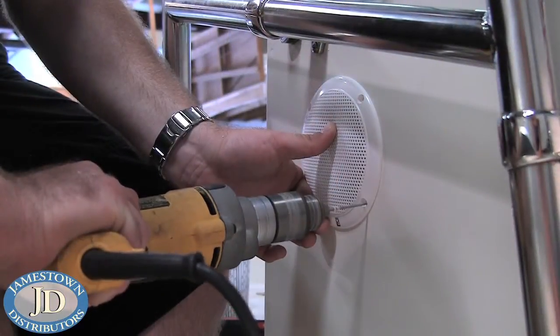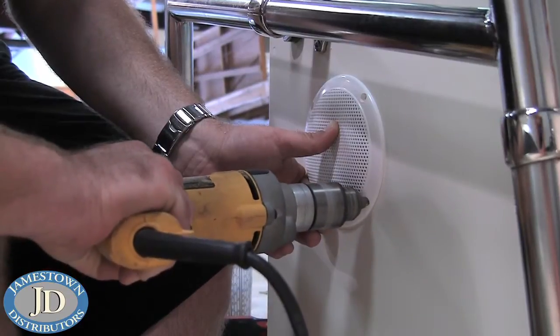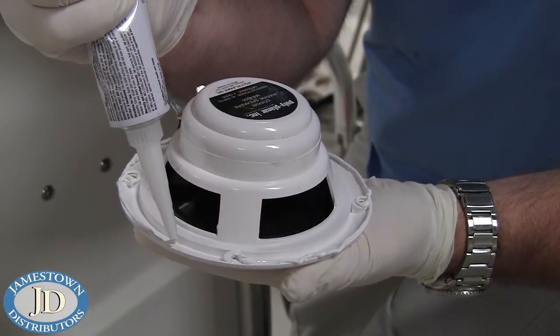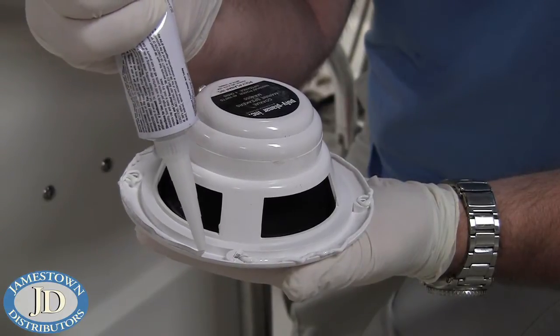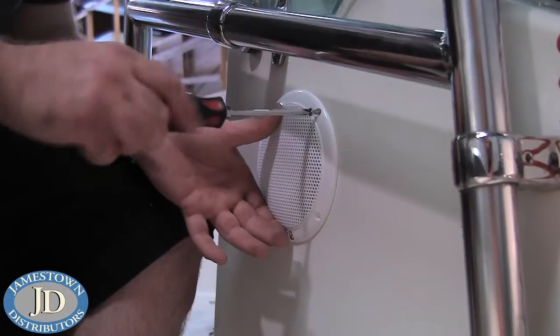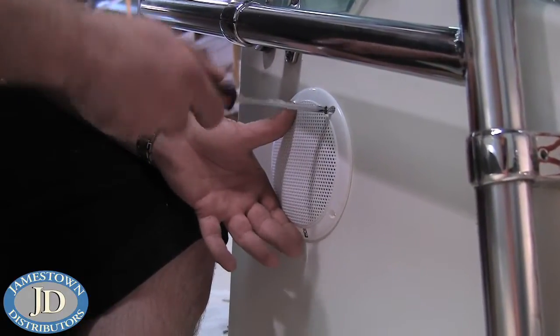Next, drill four one-eighth inch holes for the fasteners. Use a thin bead of sealant around the back rim of the speaker basket. Now mount it with fasteners and repeat the process for the other speaker.